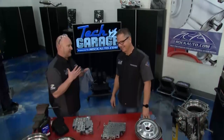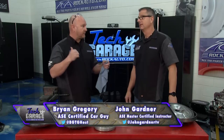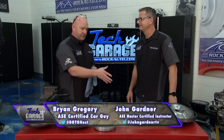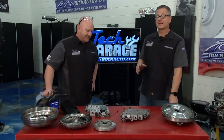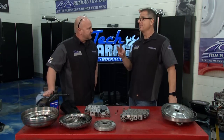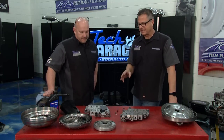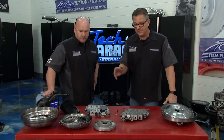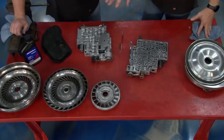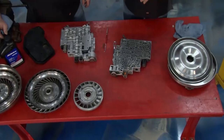Welcome back to Tech Garage. John, we got the P1870 code. I know that means slippage, but before I drain the fluid and drop the pan, why don't you tell us what's slipping and what's happening? With the 4L60E, this is the third common failure. It's that slippage. Boss Hogg sent us a torque converter all blown apart. What's going on in the valve body is there's an actual regulator valve for the torque converter.